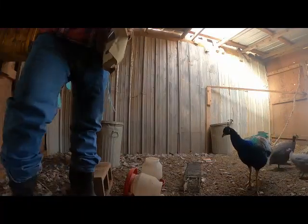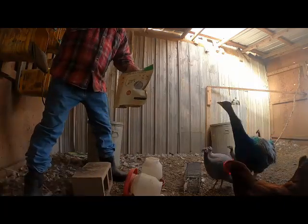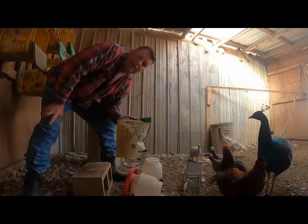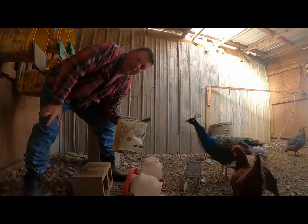Hey, it's Matt with McGee Farms, and I do want to give a shout out to a company called Grub Para. You can see they're already kind of coming up. They sent me some of this black soldier fly larvae to try out a while back.